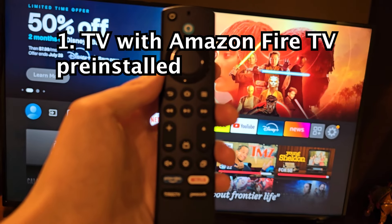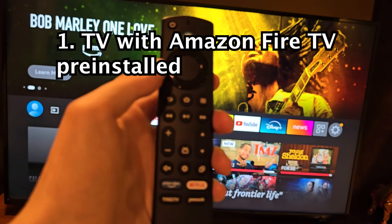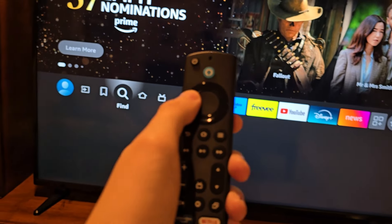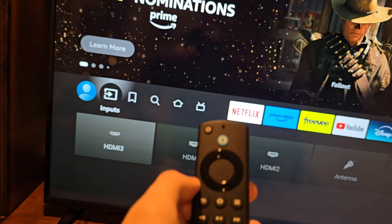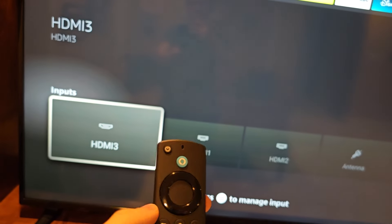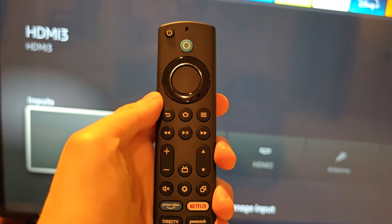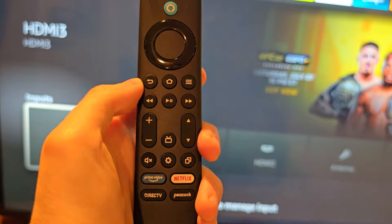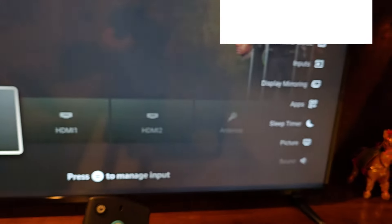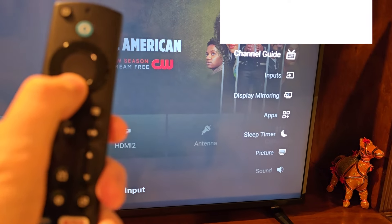Now first up, if your UI is Fire TV, when you press Home you can see if you go to the left there's inputs. From here you can press down and switch inputs. Another way is if you hold Home or press the gear icon — then over here you have inputs.